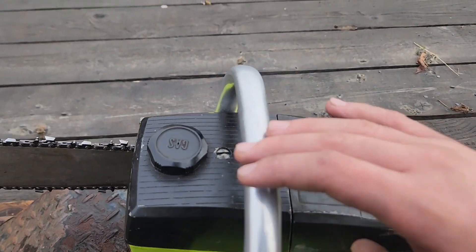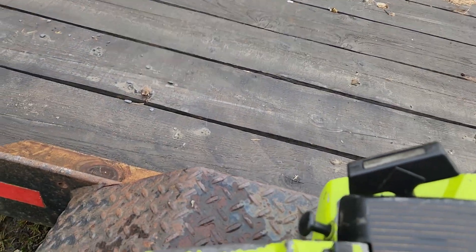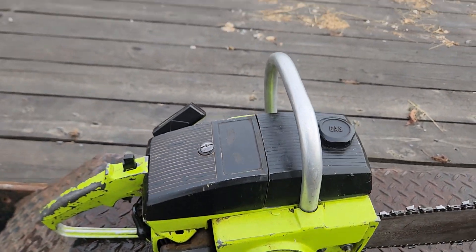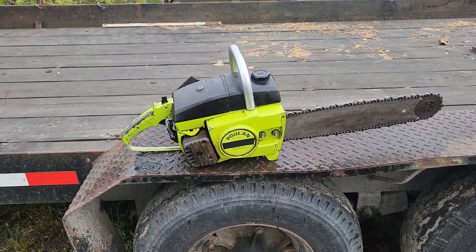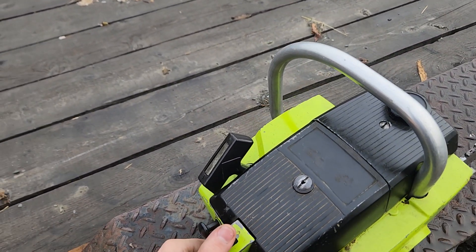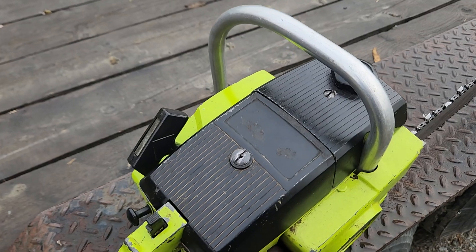I'm going to say it's a converted 245A, just because I'm going to be honest. There's a whole debate on which chainsaw was used in Texas Chainsaw Massacre. A lot of people say it's a 245A. A lot of people say it's a 306A converted, which I heard it was — I heard someone believed it was a 306A.